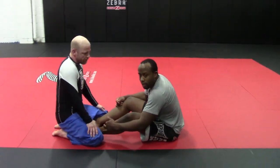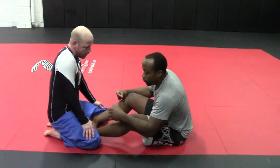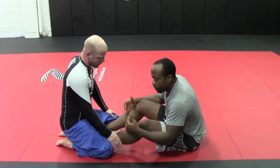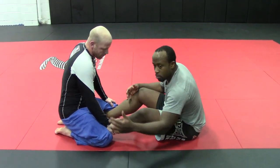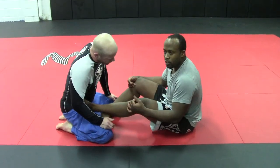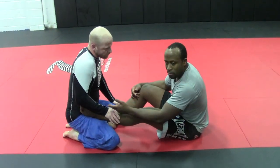Arm drag sequence — taking the back and finishing the guillotine. So the first one: if you're in a position where the guy is going to be able to move laterally, you want to force him to go one direction. When I put my left foot on his hip, I know he's going to have to pass that foot. I can't pass him to my foot.